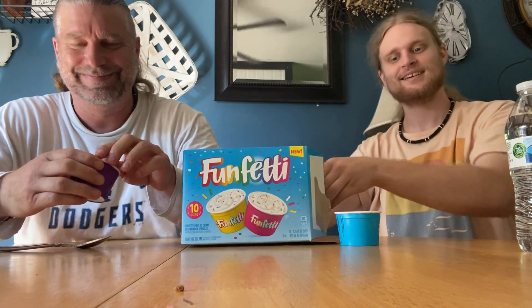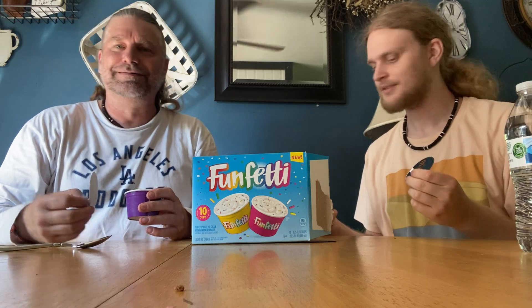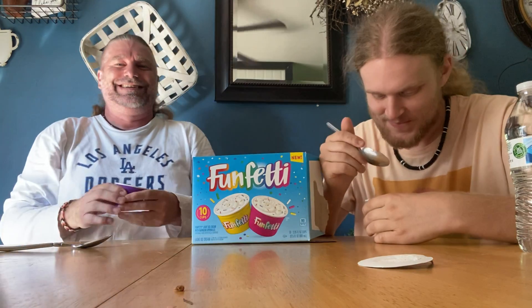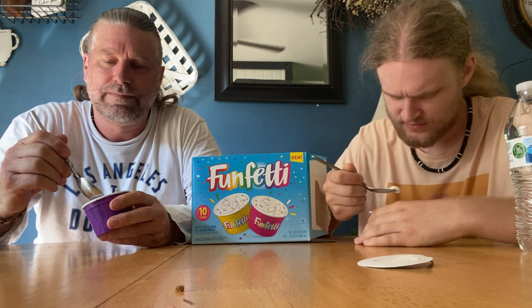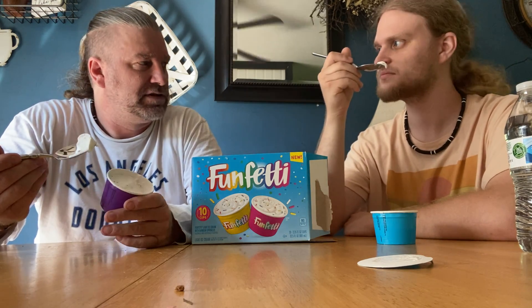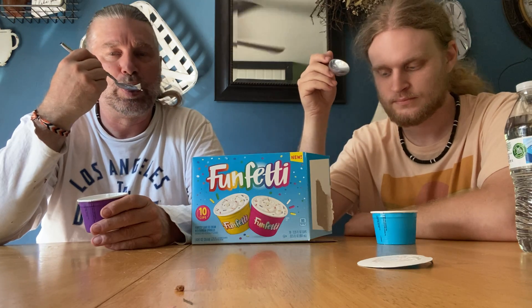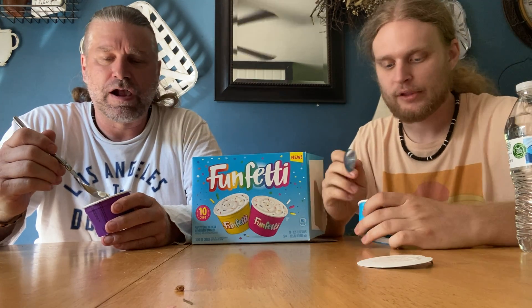Let's give it a shot. I got the blue cup. What the heck — he's got half a cup, I'm kind of annoyed about that. It's not like that — it's really soft ice cream, like those cups you get at school, but they're usually not that soft. It's not healthy. Well, it's not healthy because it's ice cream. I'm gonna take a bigger bite.